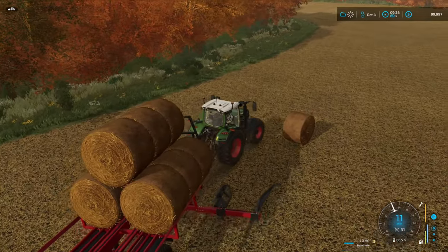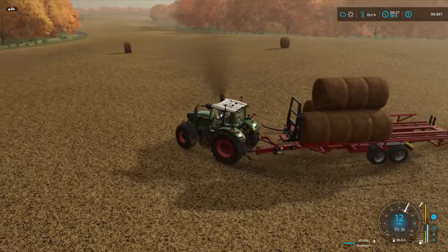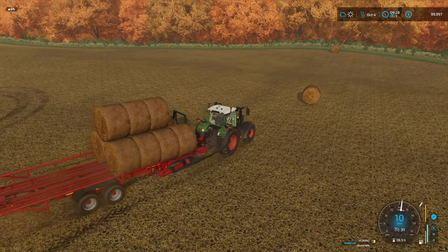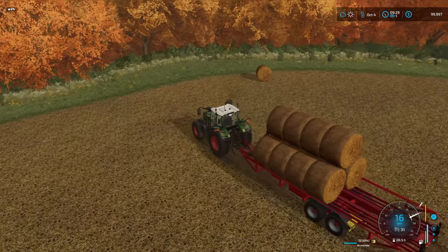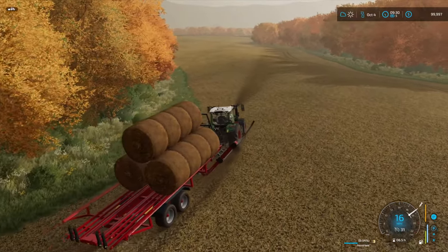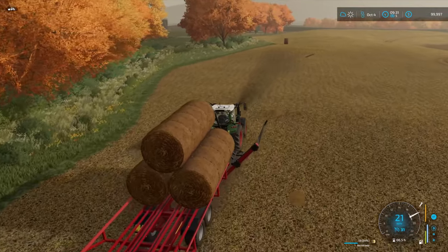Be prepared for some more Olomac 12-row folding head action — thrilling stuff, I know. I'm happy I started with this field because it's quick and it's all going to be one load, probably not even a full load. We'll get them off and probably get the Challenger 865 fired up to do some tillage. Curious to see how Course Play will work with the field being such an odd shape.